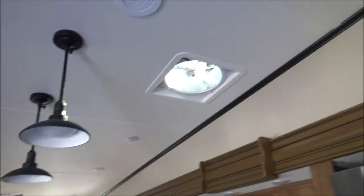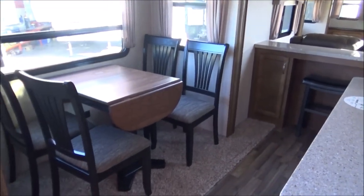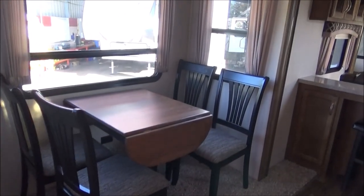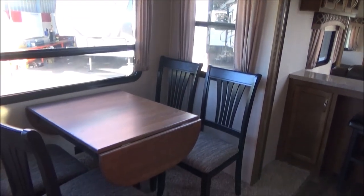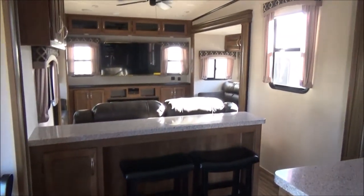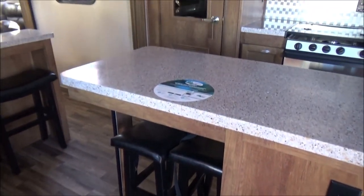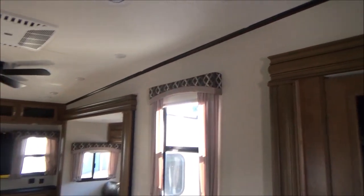As I turn, we have all LED lights, a whole house fan that opens and closes at your desired temperatures, and closes if it rains because it's got the rain sensor. We have a slide with our freestanding dinette, lots of windows on your enjoyment side of the coach. It does slide and two leaves pop up at each end. There's storage in the tabletop and all the chairs. Roller shades — all MCD roller blinds throughout the entire coach.